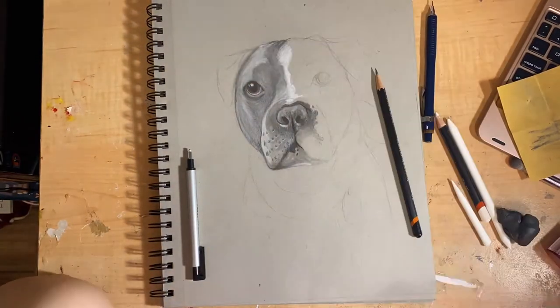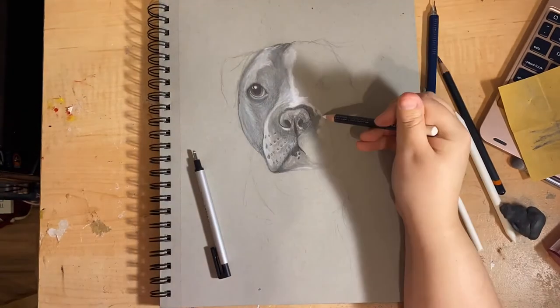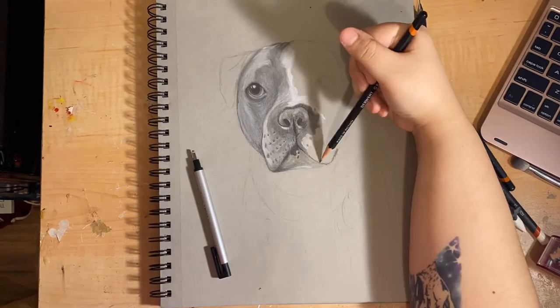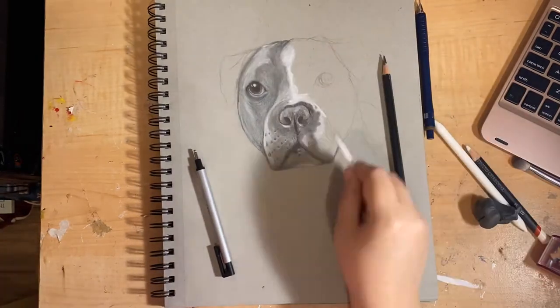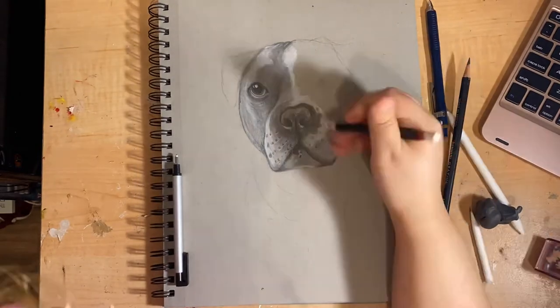At this point I kind of realized that the nose wasn't quite looking right — it was a little bit too big. So off-camera I did make some pretty big adjustments to the shape and placement of it. Thankfully I was able to mesh it back in, despite the fact that I had already gone in pretty heavy-handed with the graphite.